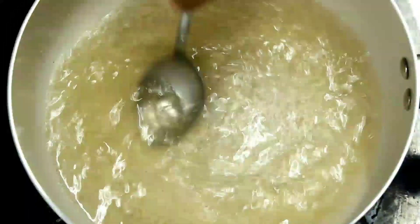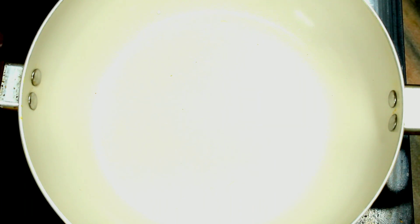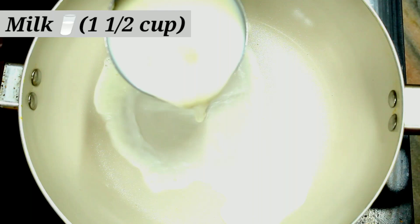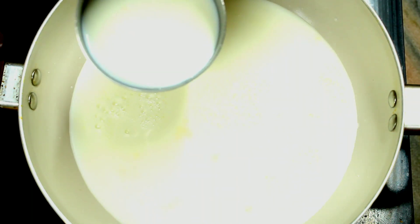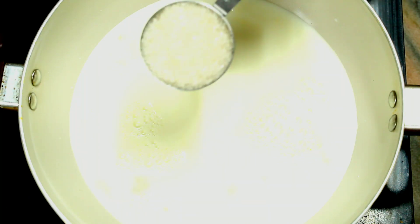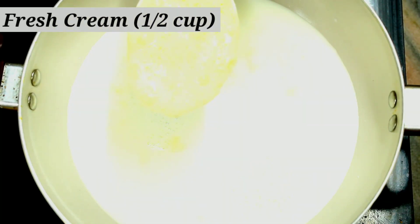We are ready to put the sugar syrup in the pan, along with a milk cream. We will put all ingredients in the pan. I will add 1 cup of milk cream, 1 cup of milk, and 2 cups of milk. We are going to do this with 1 cup of fresh cream.